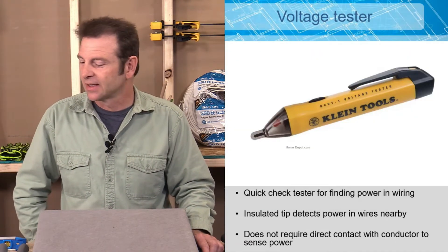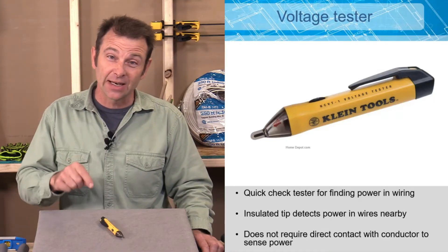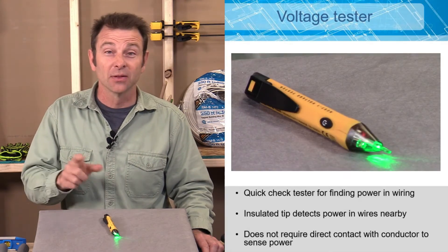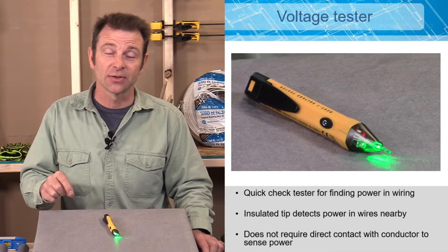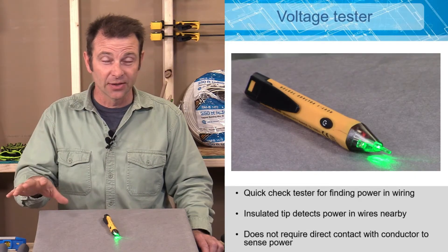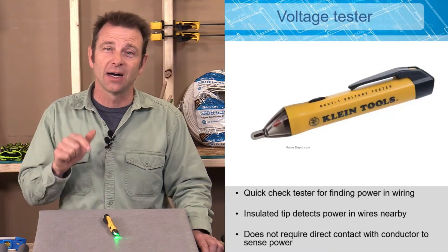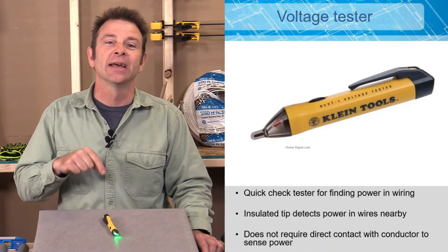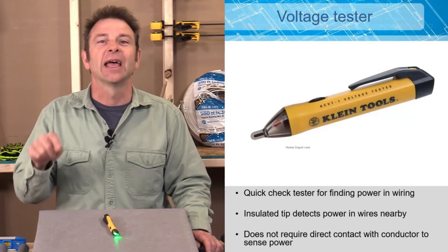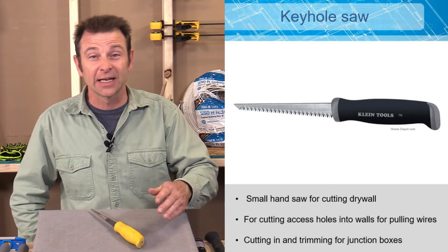Another type of tester is a proximity tester. It will tell you that there are wires nearby its tip — when you turn it on, it looks for electricity without needing to make contact with anything. This is great for checking if there is live electricity in a box before you work in it for your safety. However, it won't tell you which wire is live, and these are not considered 100% accurate — never completely trust it without also making direct contact and getting a reading.